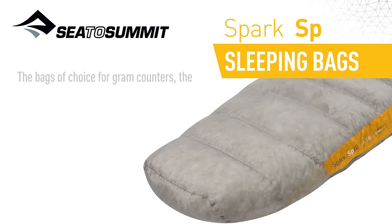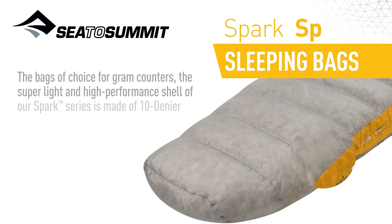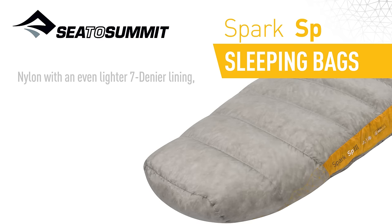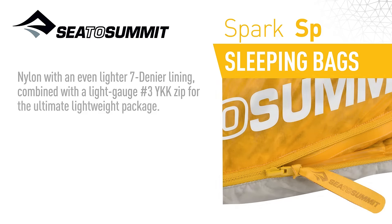The bags of choice for gram counters, the super light and high-performance shell of our Spark Series is made of 10 denier nylon, with an even lighter 7 denier lining, combined with a light gauge No. 3 YKK zip for the ultimate lightweight package.